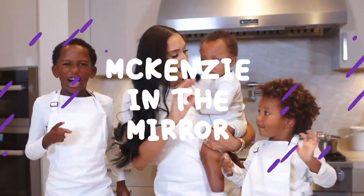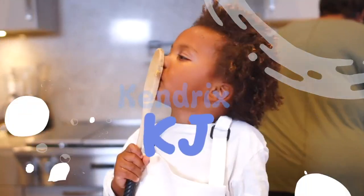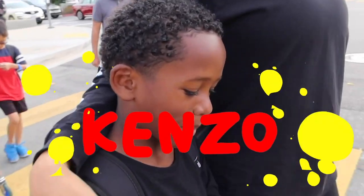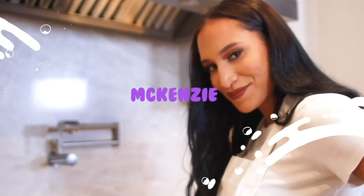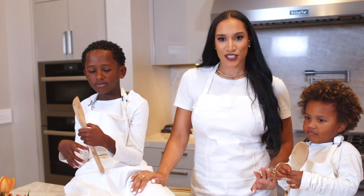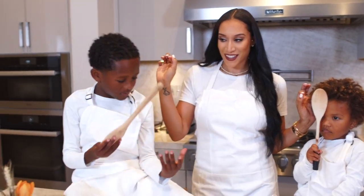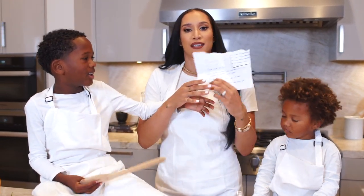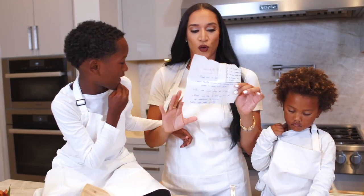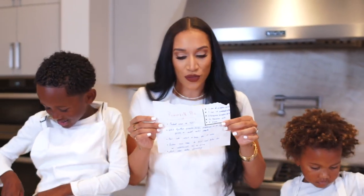I've never made a pumpkin pie before and obviously neither have they. Our chef, Chef Eric, has left us with this recipe and I just have a feeling it's going to taste really good because this looks like your grandmother's recipe — handwritten, colorful. This just looks like it's going to taste good. So this is what we're going to be using.